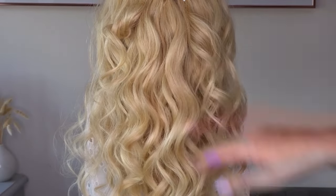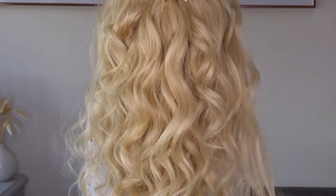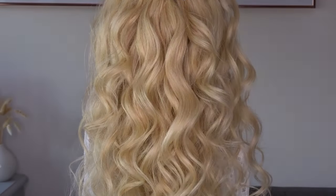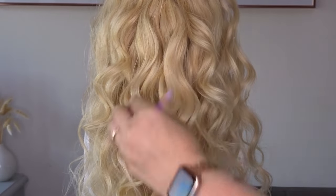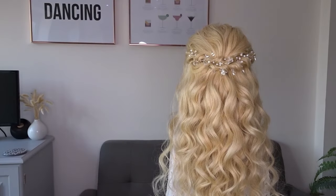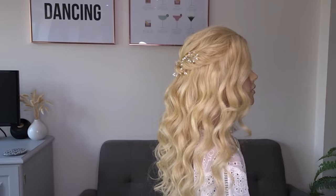I'm just raking my fingers through those waves just to soften up the look. And it really is that easy — here's the finished look! If you liked it please give it a thumbs up and don't forget to subscribe for more tutorials.